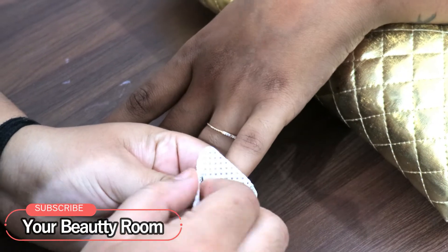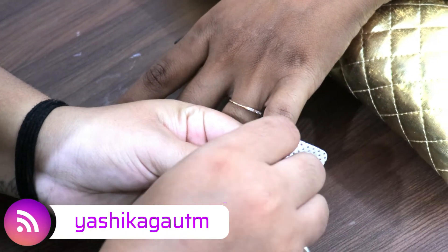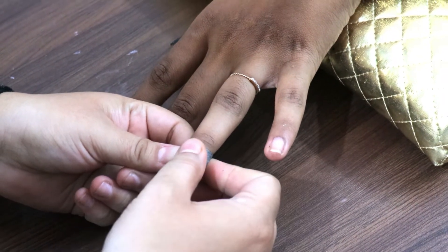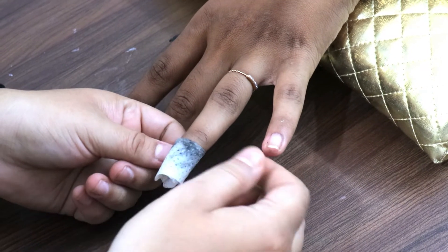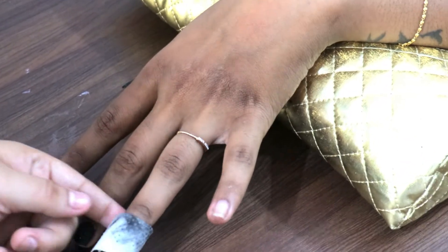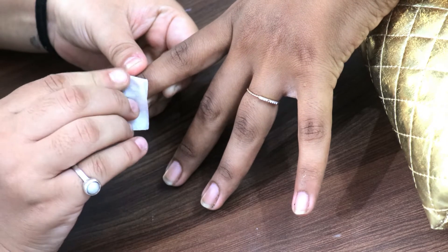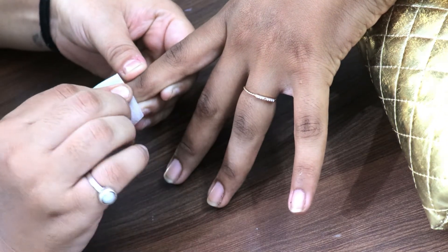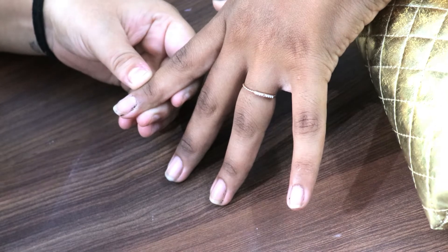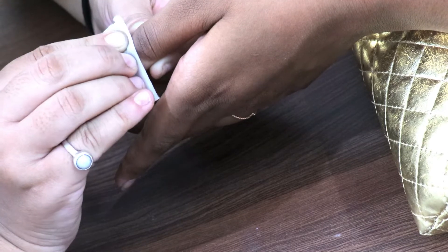Hi beautiful, welcome back to my channel, Your Beauty Room. Today's video is Nail Class 5, and I'm going to show you the most important step for nail extensions, which is called nail preparation. If you have not done nail preparation, you will definitely get lifting. Whether you're going for a month, half a month, or two months before refilling, you must focus on nail preparation. Even when doing gel polish application, nail preparation is very important.